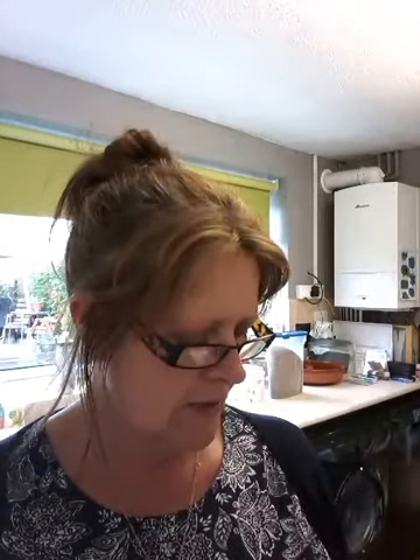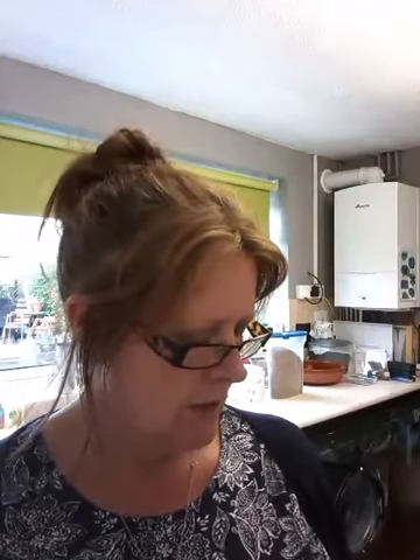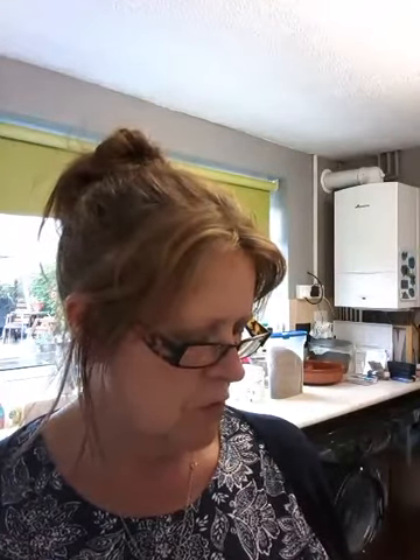It takes about 40 minutes to make and it is syn free. Add six syns if you're not using the feta as your healthy extra A. So yeah, use it as your A, but if you haven't had many syns then it's six syns in the lot.